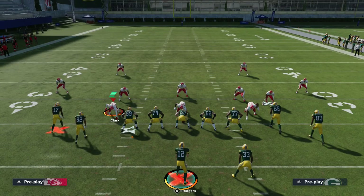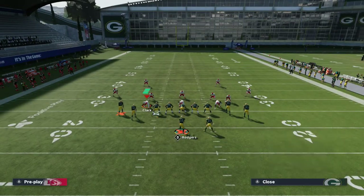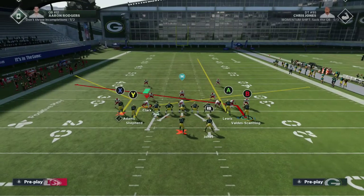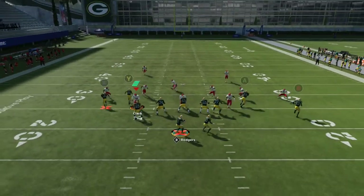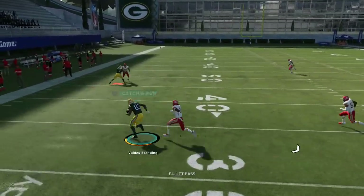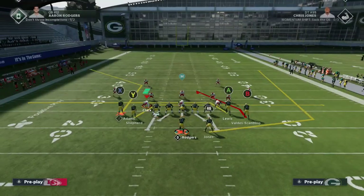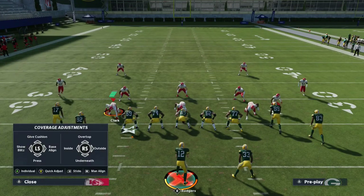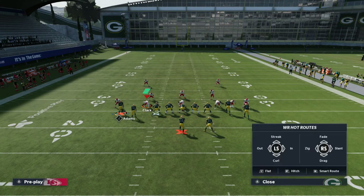If you see your opponent not really wanting to press against this formation — but most people press when they play man coverage for obvious reasons — and if they do end up pressing and playing over the top, when you see them press you're going to immediately do something. Run the motion slant, see if he gets open. If he doesn't, it's a quick slant. But as soon as you see press and over the top, you're going to smart route Davante Adams.